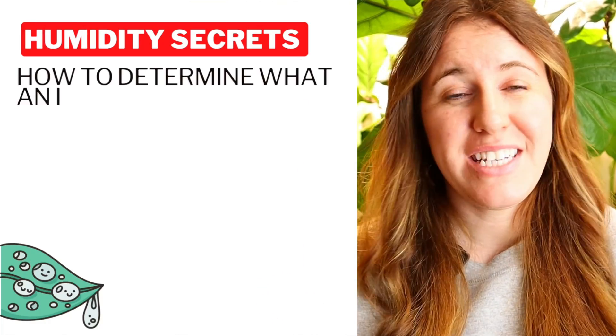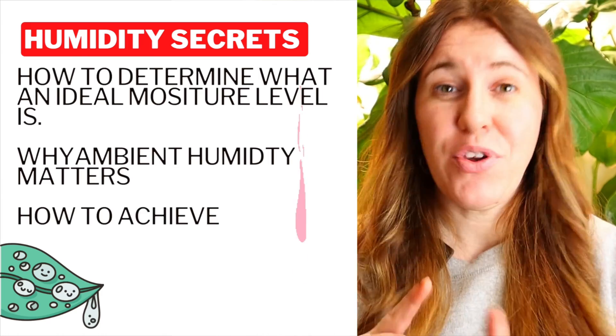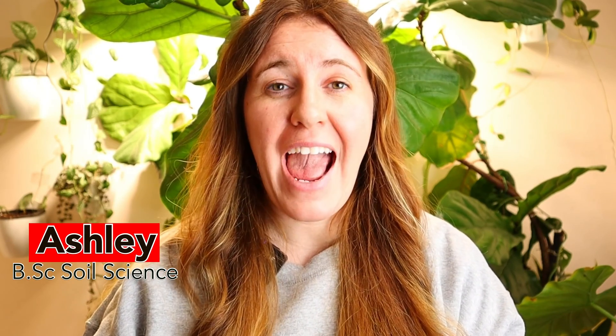Today's video we're going to be looking at how to determine what an ideal moisture level is, why it matters, and how to exactly achieve it. If you're new to this channel, every Friday during the winter time I'm going to be posting a fact-filled, scientifically fact-filled video dedicated to houseplants, so if you have any special requests be sure to drop those down below.